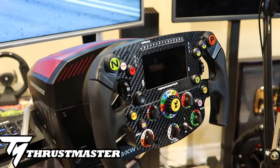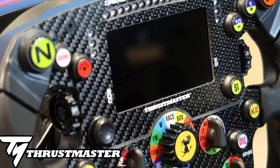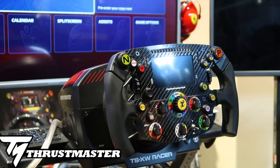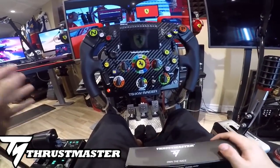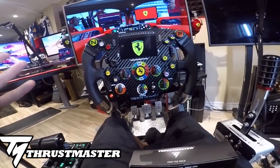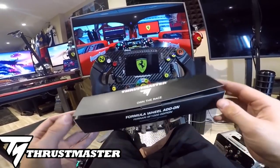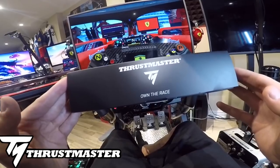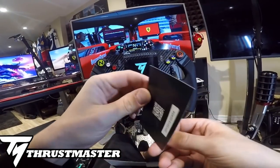Huge thank you to Thrustmaster for sponsoring today's episode and getting this in my hands - this is extremely rare. The box itself that it came in, I loved it. The packaging felt really authentic, it felt prestigious. They did include this 'Own the Race' box with a member card, there's a code and barcode at the back.